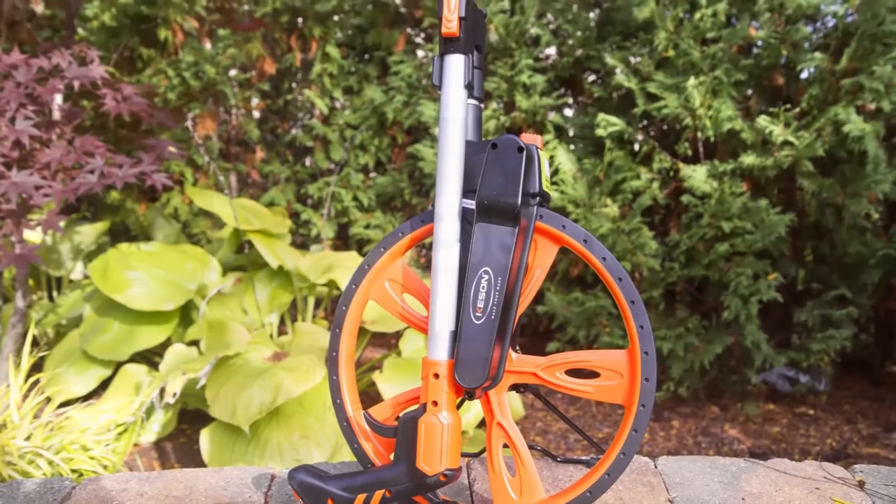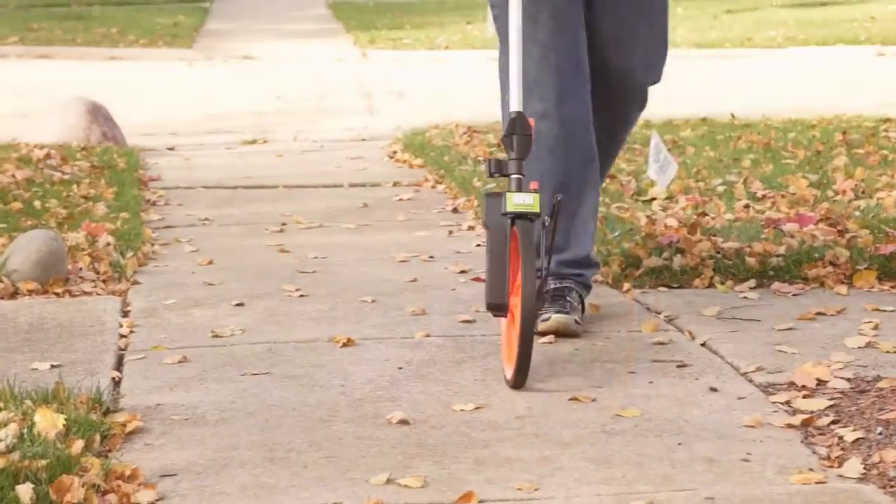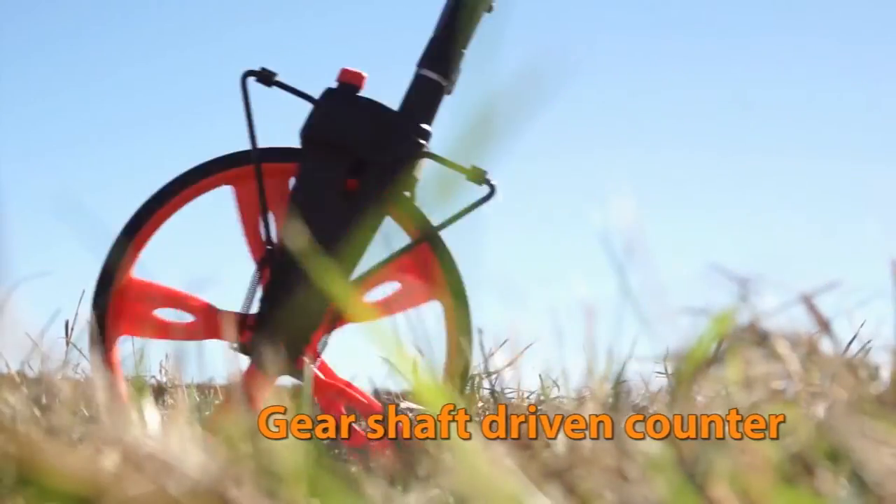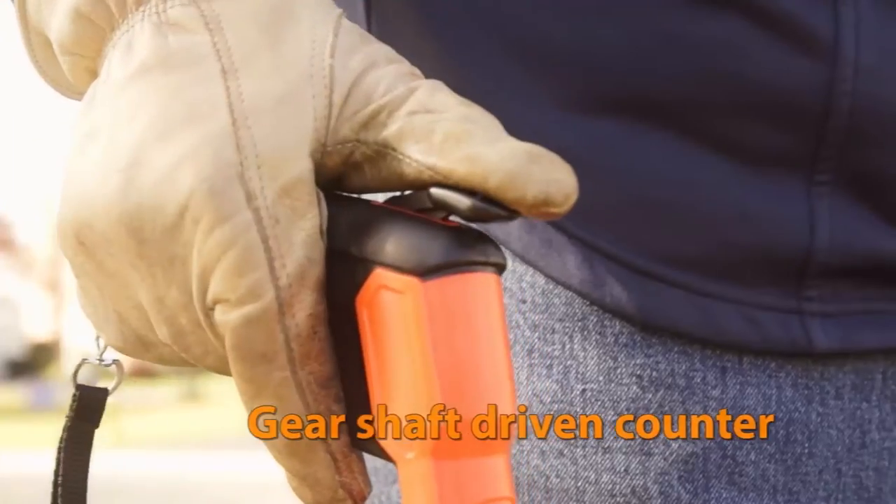Kesson introduces the rugged RRT12 measuring wheel. This wheel has a reset trigger on the handle, so there is no more bending over or stepping on it to reset the counter.